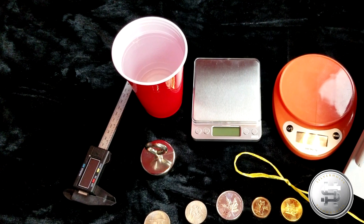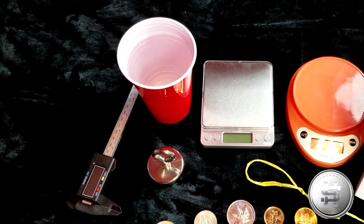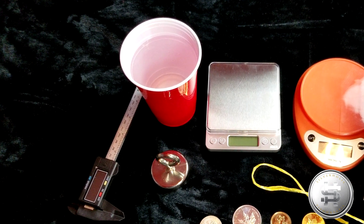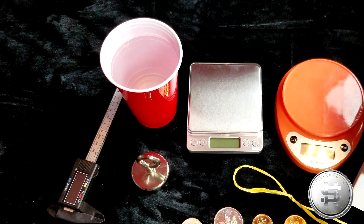For numismatic coins it is a bit more complex and requires a lot of knowledge about the piece that you are trying to buy. Consulting an expert might be your best solution until you can learn all of the things to look for and be aware of.